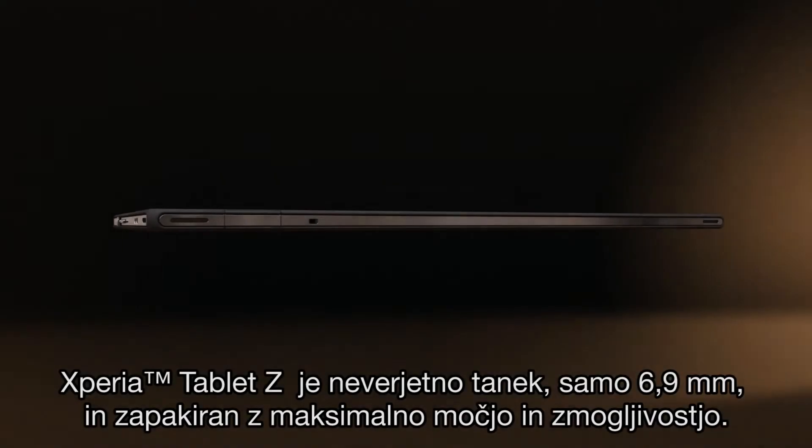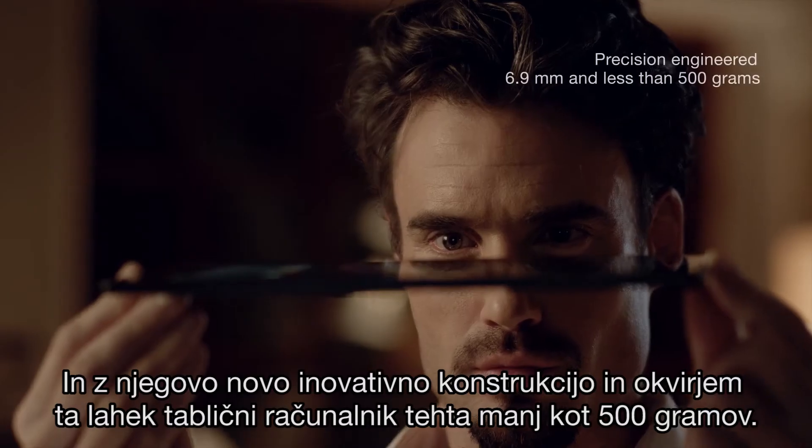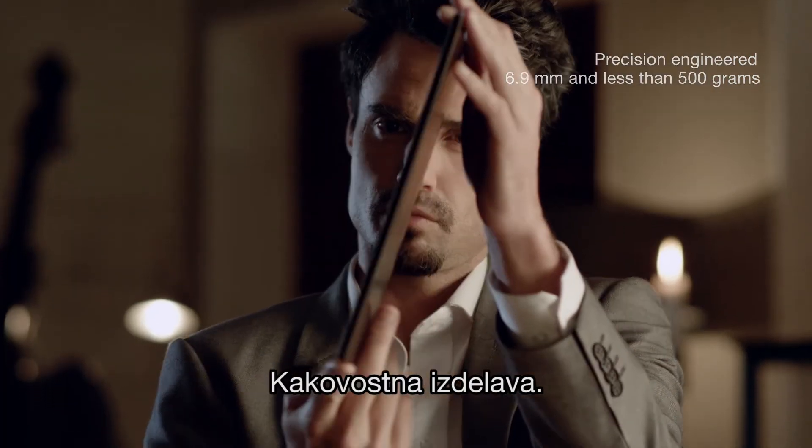Xperia Tablet Z is amazingly slim at just 6.9 millimeters, packed with maximum strength and performance. And with its new innovative construction and skeleton frame, this lightweight tablet weighs in at under 500 grams.